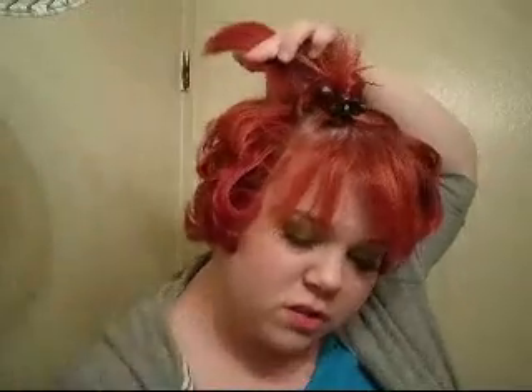Alright, if your hair gets kind of tangled or something and you feel like you need to comb it out, just comb it out. Just go with your instinct.